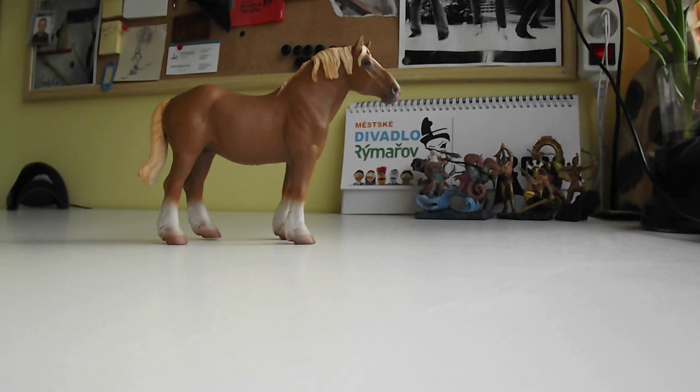Hello everybody and welcome to my new video. I've decided to focus on collector horses because they are the best, and because my collection of collector horses is bigger now. This is the first part and it's about heavy horses, because I love heavy horses.